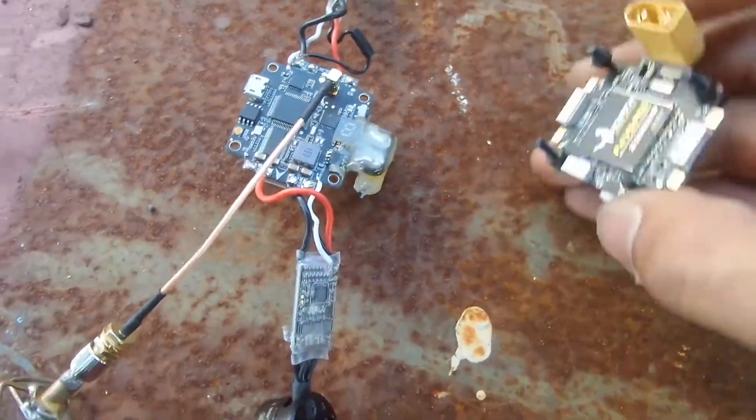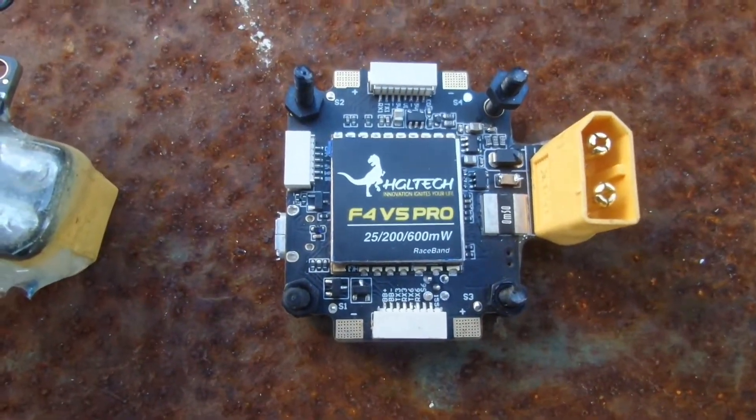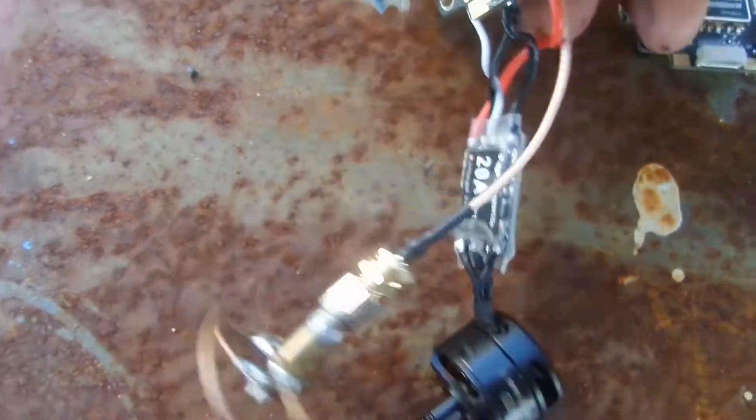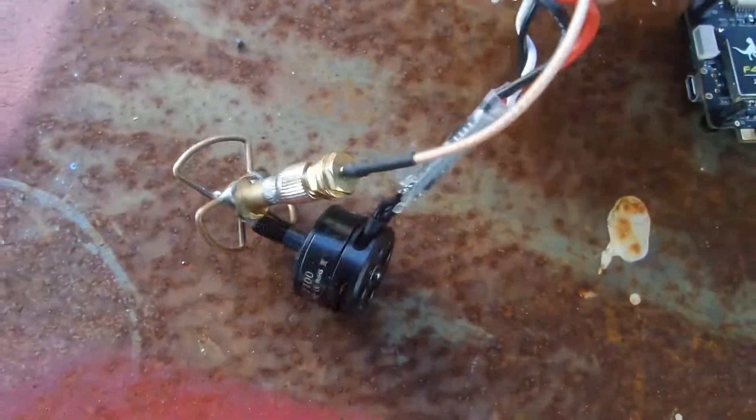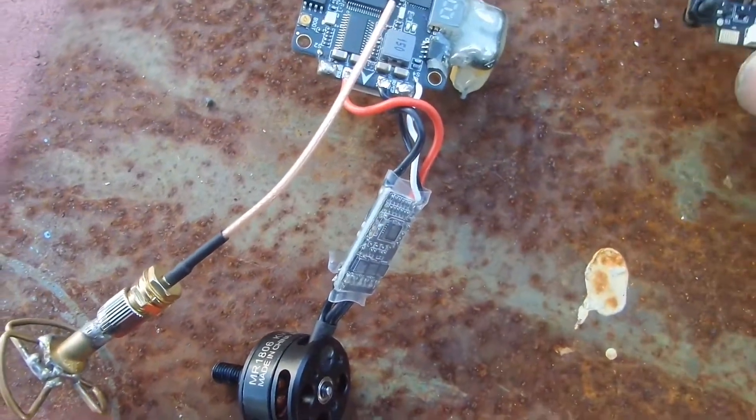Issues with the HGLRC F4 V5 Pro. I've been loving this board so far, except when you have two boards that sort of mimic the same issues, it's a bit of a wonder.